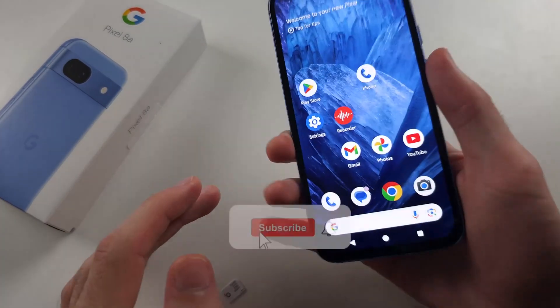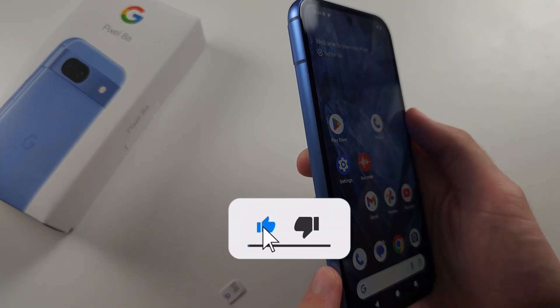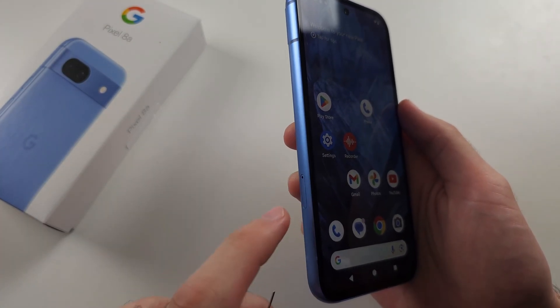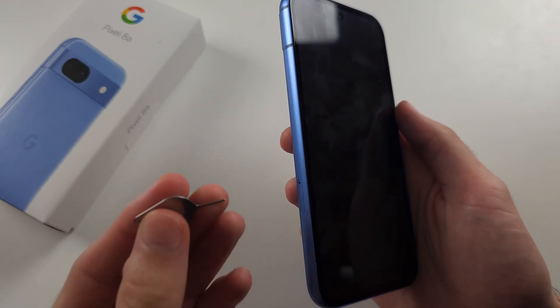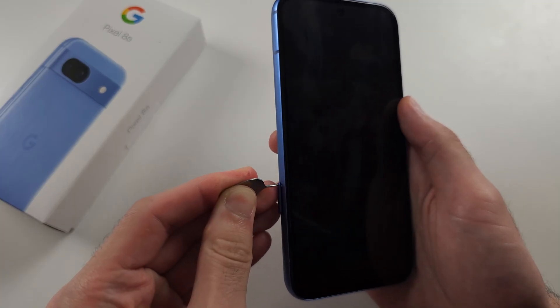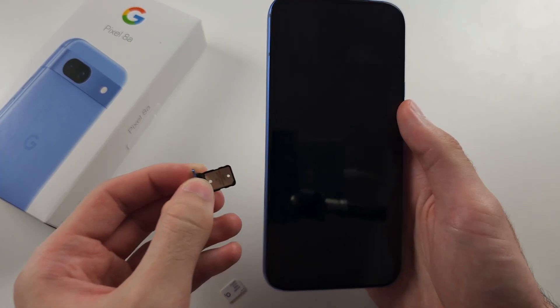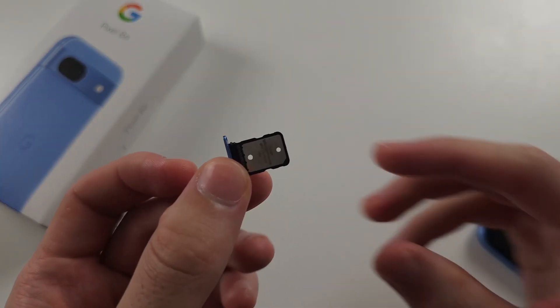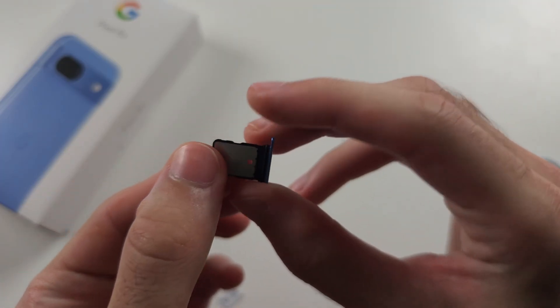To use Dual SIM in Pixel 8a, we first need to look on the left hand side of the phone. This is where the SIM card tray is located. Use the SIM ejector tool in the box to push open the SIM card tray, then use your nail to take the tray out of the phone. The Pixel 8a only has one physical SIM card slot.